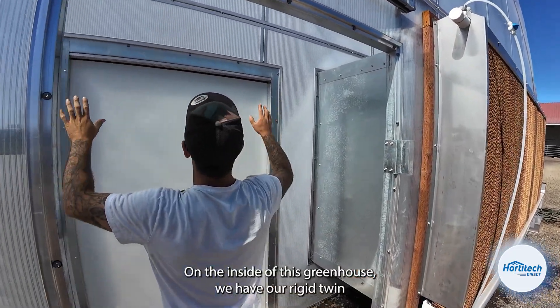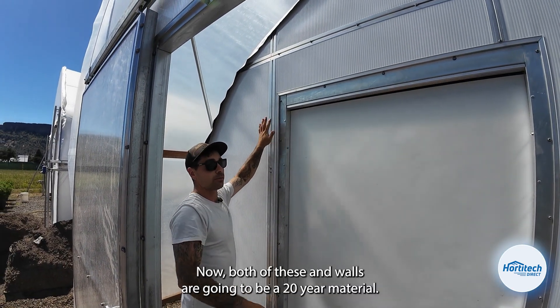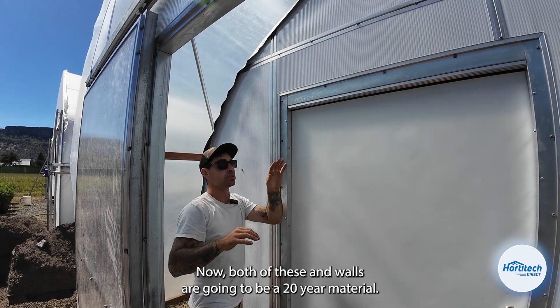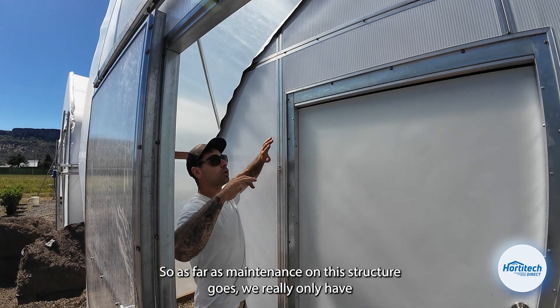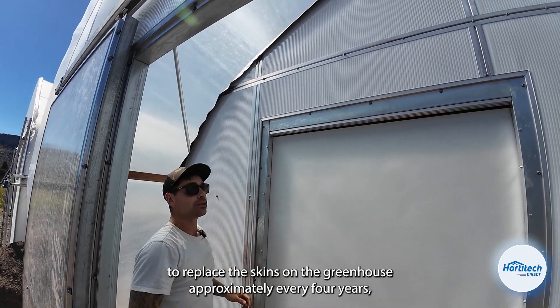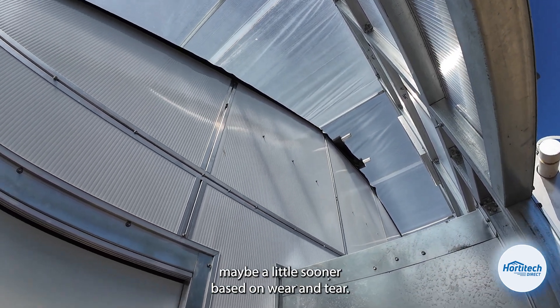On the inside of this greenhouse we have our rigid twin wall polycarbonate blackout end walls. Both of these end walls are going to be a 20-year material. As far as maintenance on this structure goes, we really only have to replace the skins on the greenhouse approximately every four years, maybe a little sooner based on wear and tear.